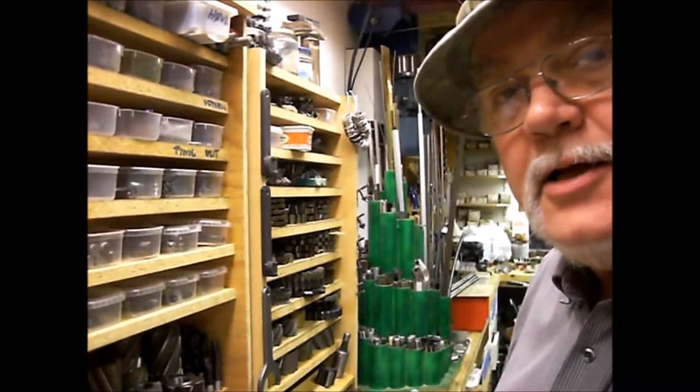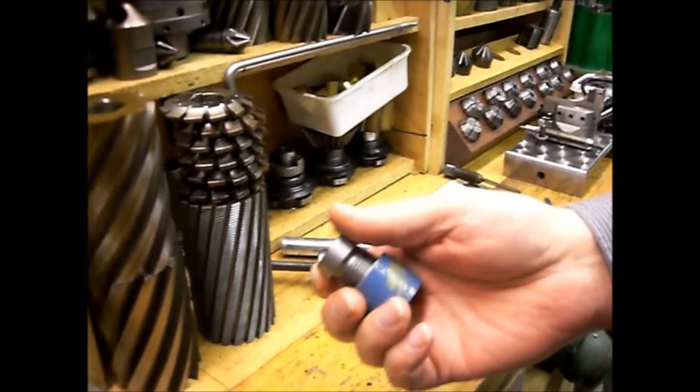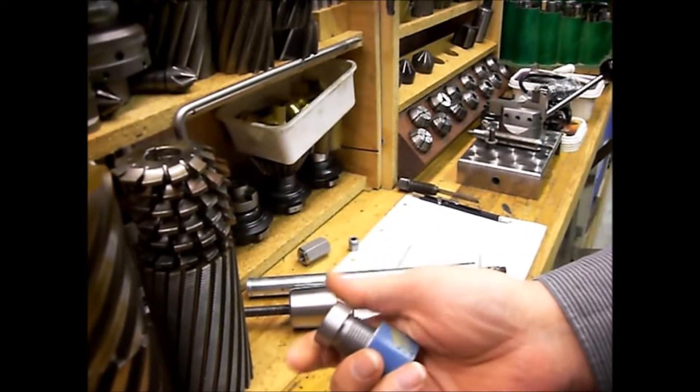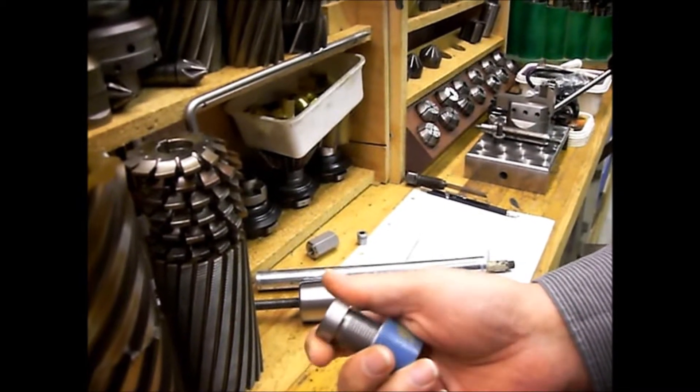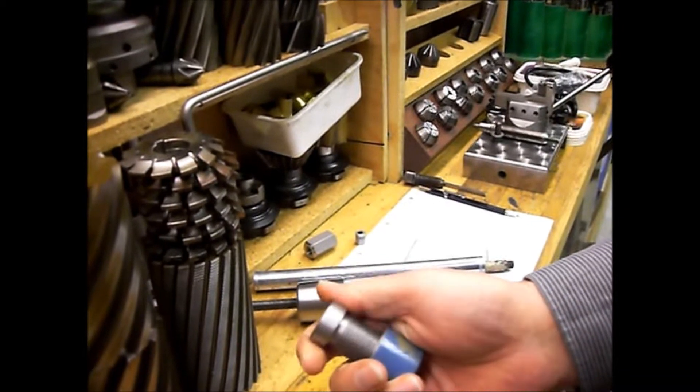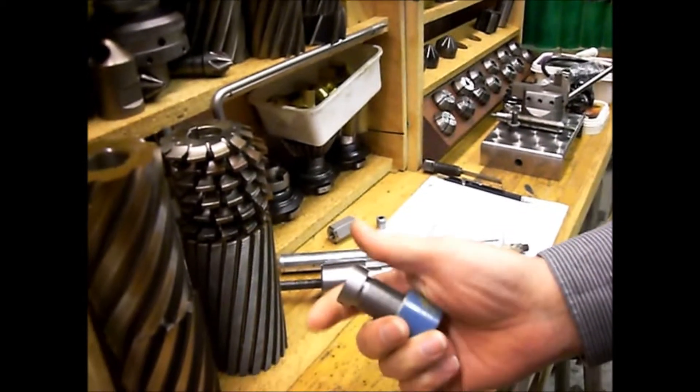Kjell from Denmark, hi. Here I have my first try to make a thread on my lathe, an old Russian lathe, Stanko, from 1962.